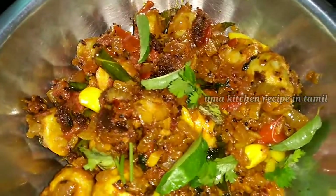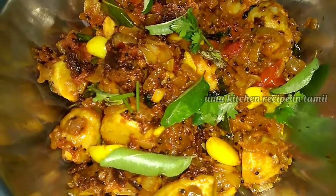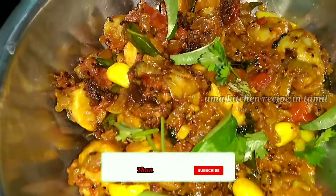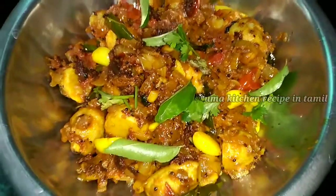Now the recipe is ready. If you like, share, comment, subscribe, bell button, thank you for watching.